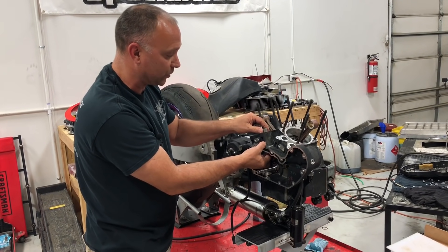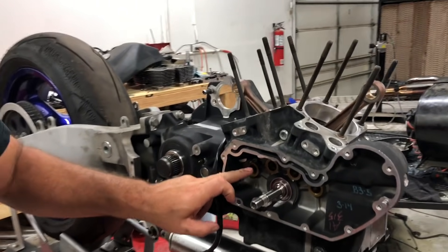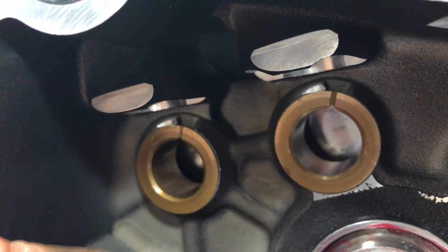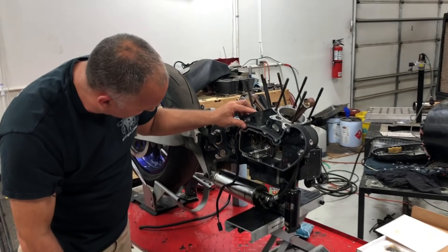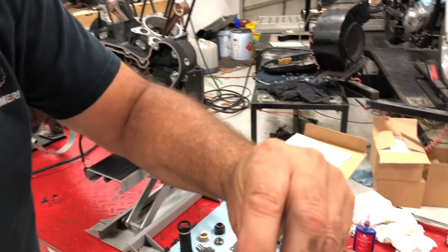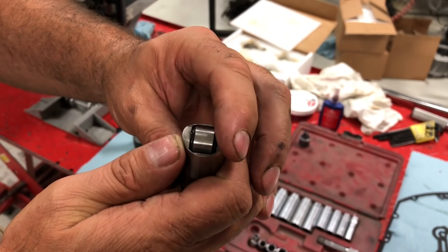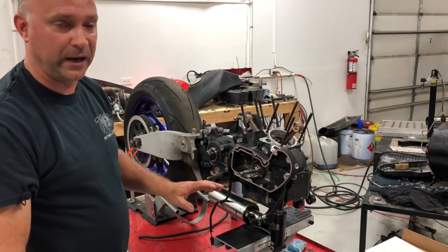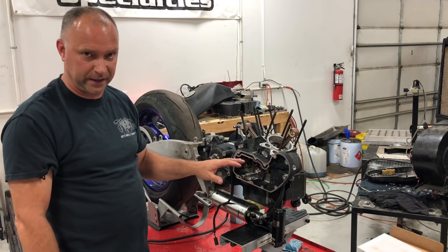If you do need to clearance, chamfer the upper portion of the bushing at an angle so the lifter doesn't get hung up. Don't chamfer the lifter itself — chamfer the bushing. On this 2000 model, we have about 20 thou of clearance, so we're good to go and don't need to chamfer the bushing. If you do need it, that'll be part of the overall cam box clearancing process.